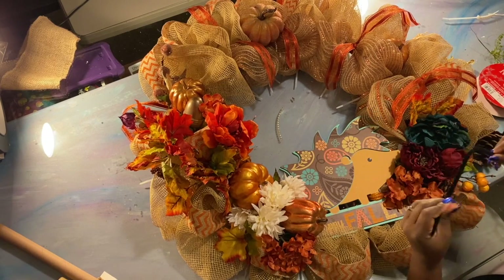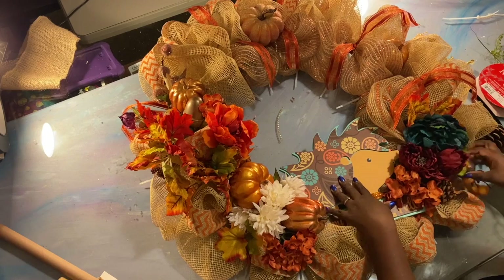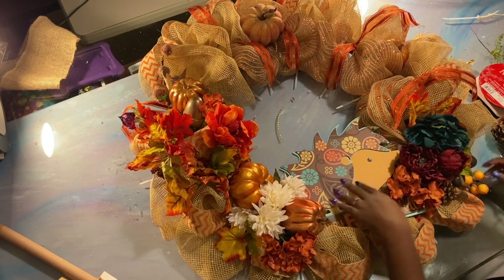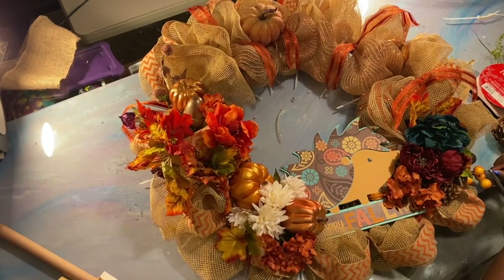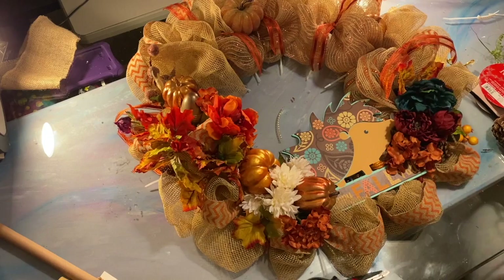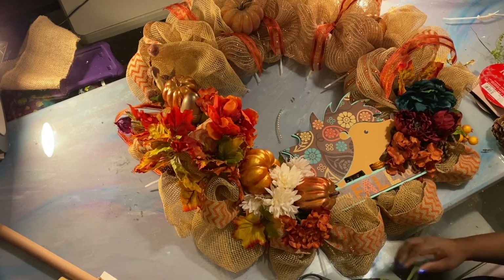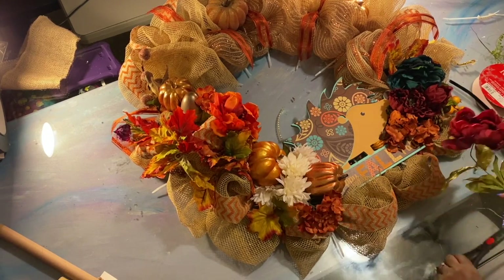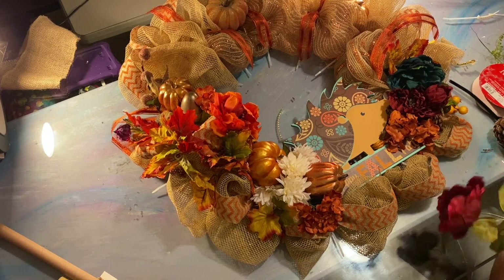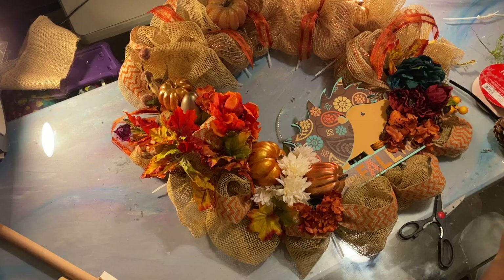I do like the thick pipe cleaners better because they hold better. This one is missing a berry on the little stem, so we're gonna just cut that off. I'm looking around to see what else I can add. These two flowers are dark, so I want to add this one because it's dark like that — but I want to add it up there for balance. I might even go steal a turquoise flower out of my bouquet downstairs.